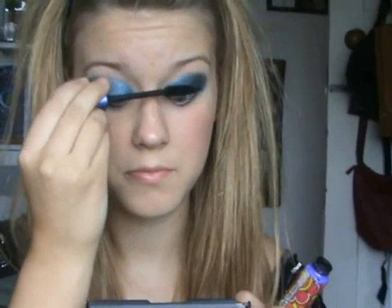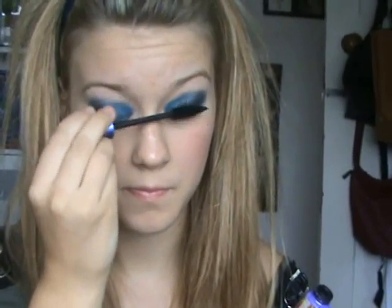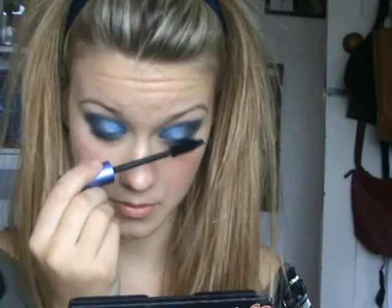After that I'm going to be adding Urban Decay Big Fatty mascara. I was going to add some lashes but then I decided not to, mainly because I kind of threw them all away — I need to get some more.